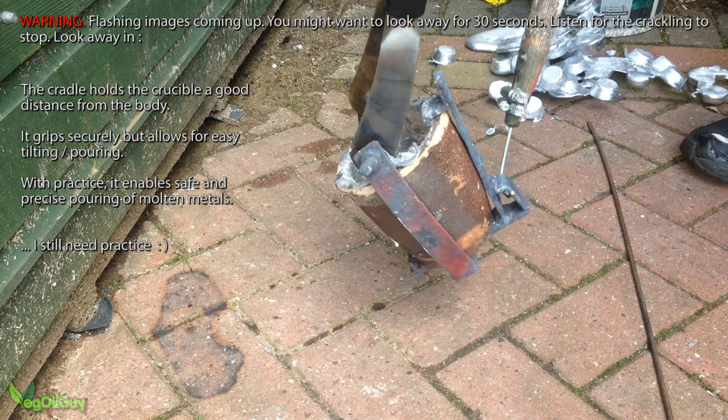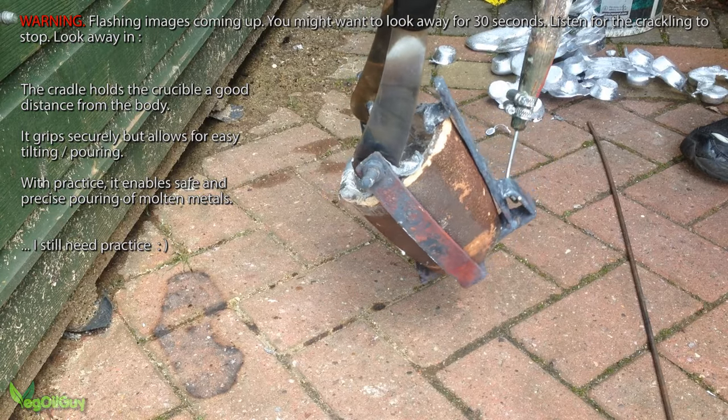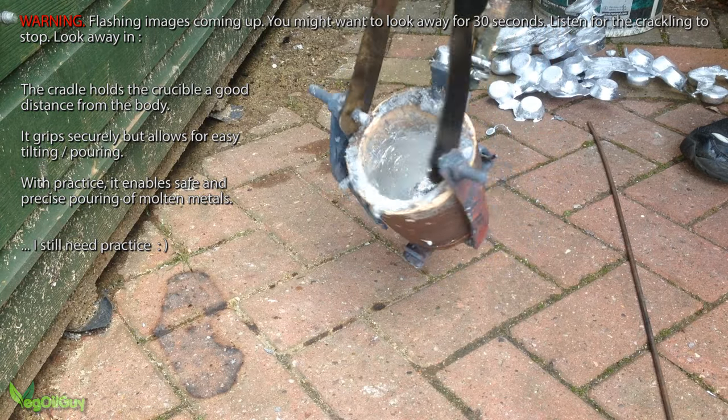This is just a metal cage that surrounds the crucible, and when dealing with lower temperature metals it really improves handling.